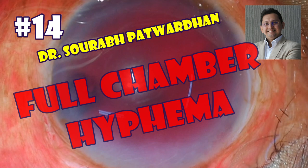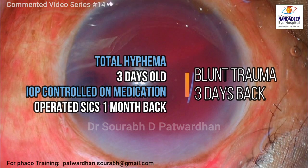Hello, this is Dr. Saurabh Patwadhan from Nandadeep Eye Hospital and FECO Training Center. In this commented video, I will be speaking about a case of total hyphema.